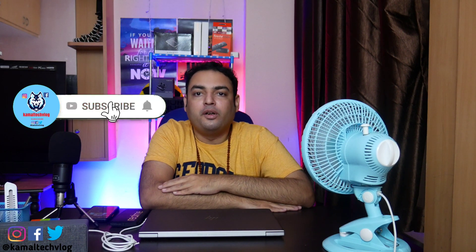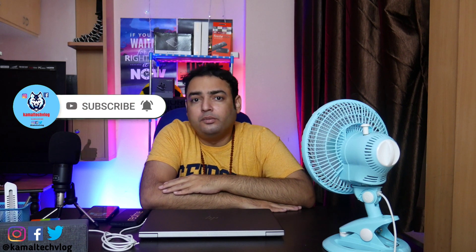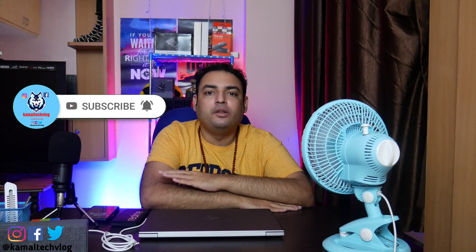Hi all, welcome to another episode of Kamal Tech Vlog. In today's episode, we are going to learn how to charge a laptop using a power bank. So let's start.